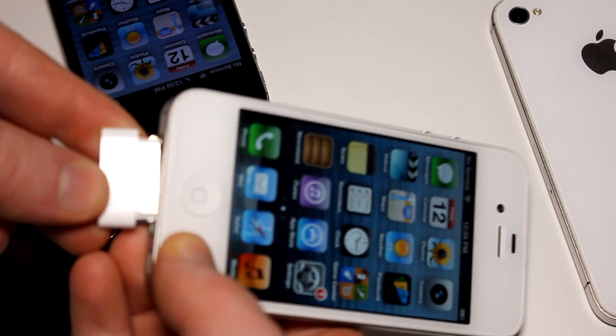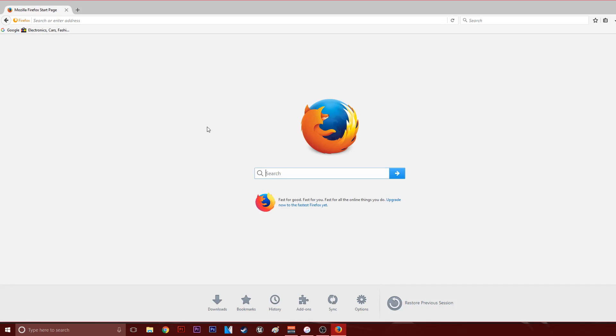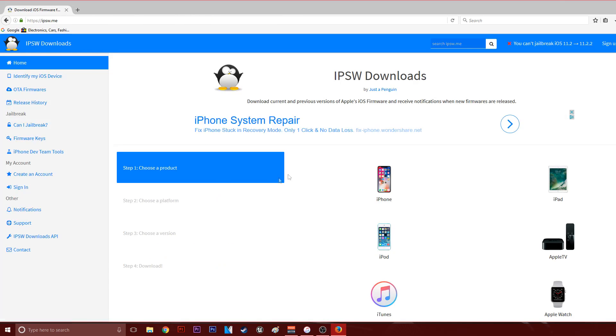Without further ado, let's jump right into this. First thing you want to do is plug your iPhone into your computer. Then we'll go to the computer. You're going to want to go to the following website: IPSW.me — go ahead and Google it or put it right into the URL bar, your choice.